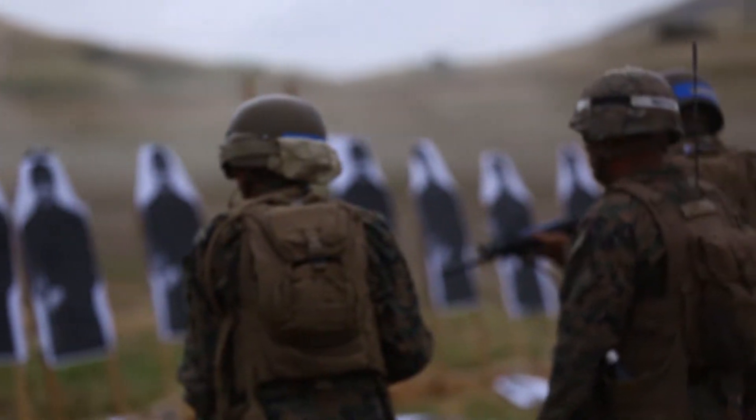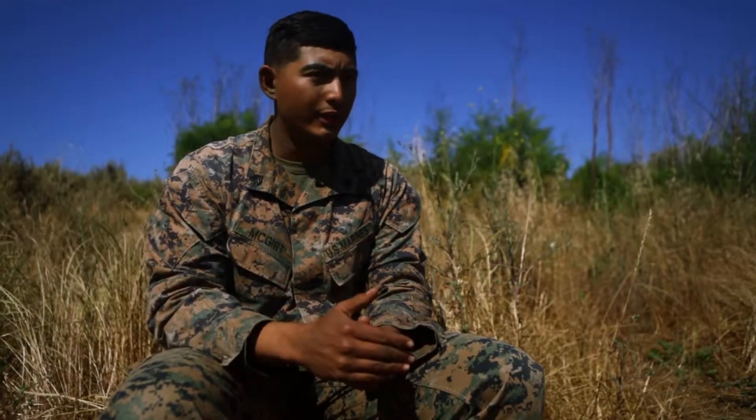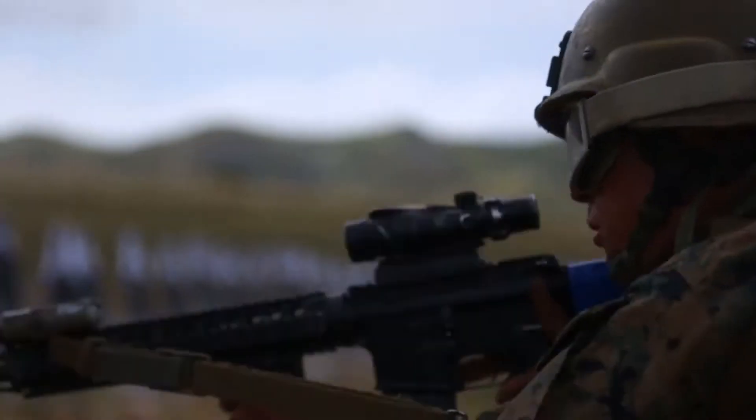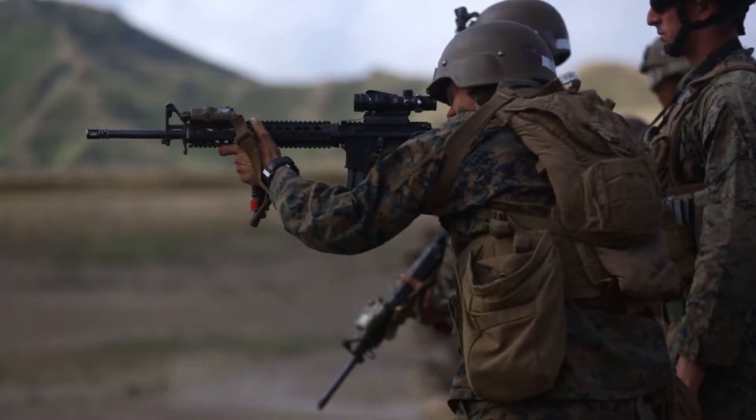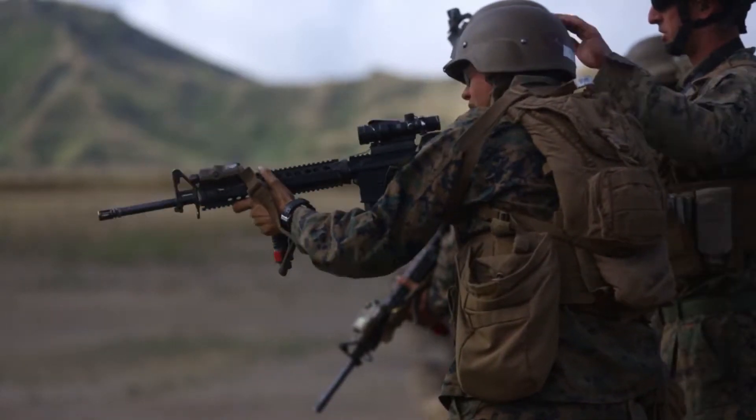After your table five and six, the students conduct tables three and four, which is your unknown distance shoots. Table three is the day shoot and then table four is the night shoot, and they shoot on steel targets.